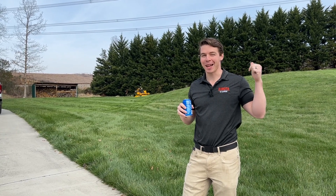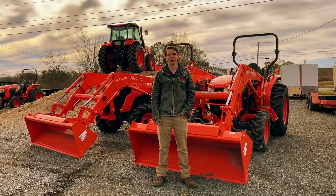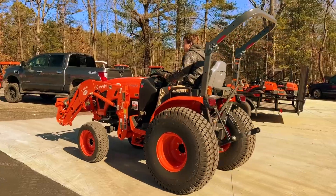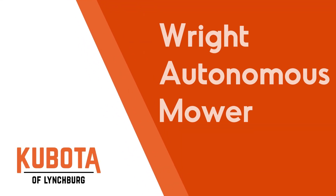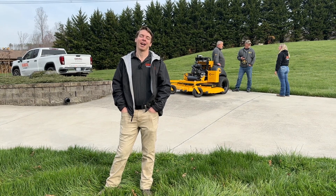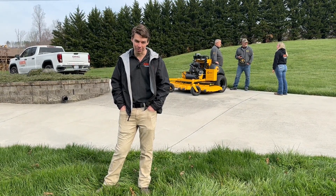My mower is mowing for me — I don't have to do anything. Hey guys, Zach here from Commodore Lynchburg. Today we are checking out behind me the Wright ZK Autonomous Robotic Mower.